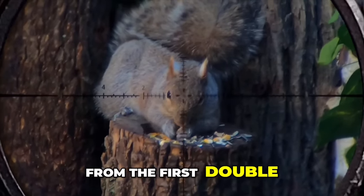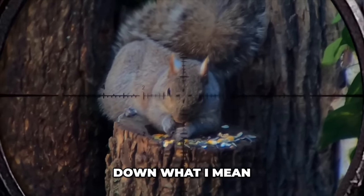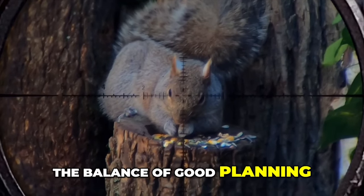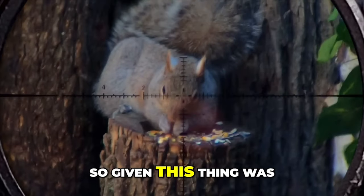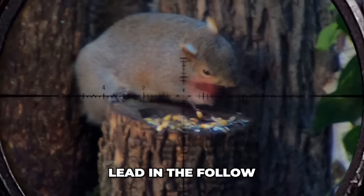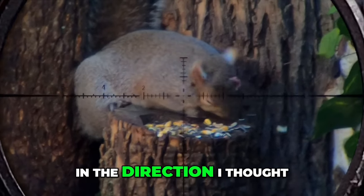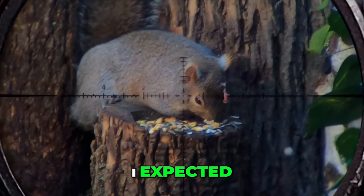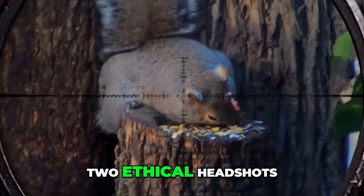This shot was from the first double taps video, and I'll use it to break down what I mean by the balance of good planning and a little luck with double taps. Given this thing was laying down, I decided to try and keep the gun on target and not lead in the follow-through for that second shot in the direction I thought it was going to fall. I got lucky in that it didn't move as I expected, and I was able to deliver two ethical headshots.